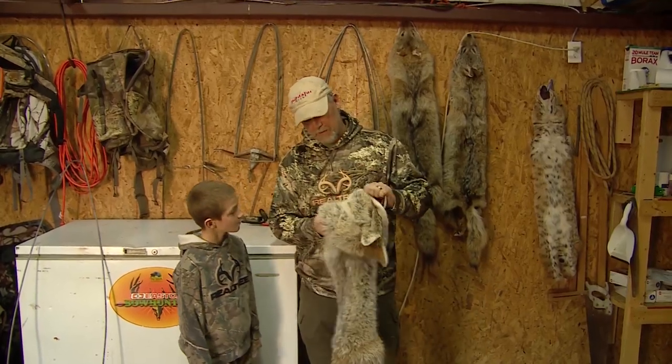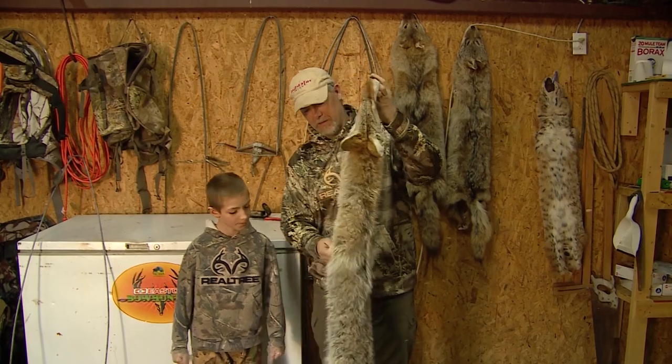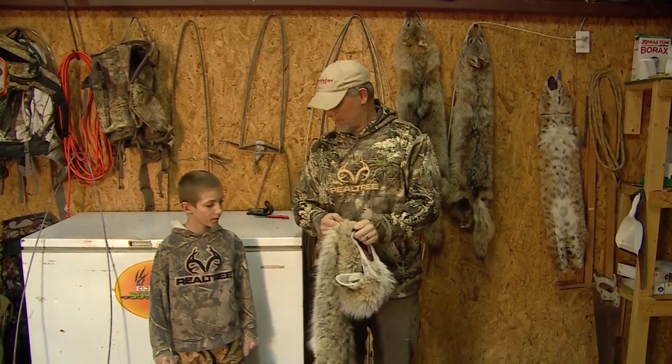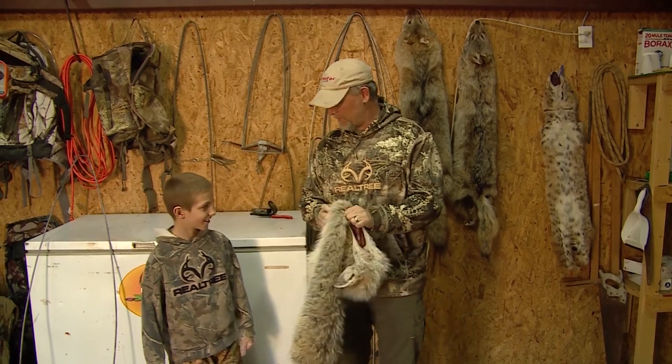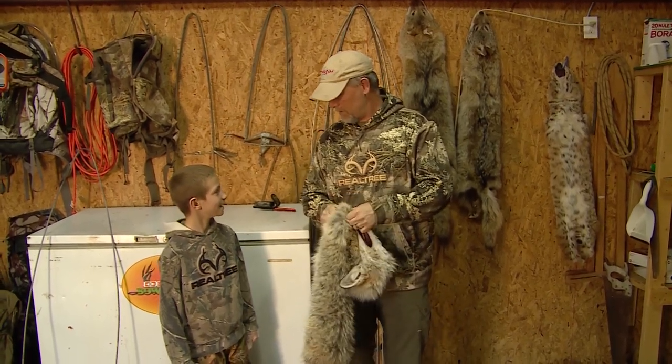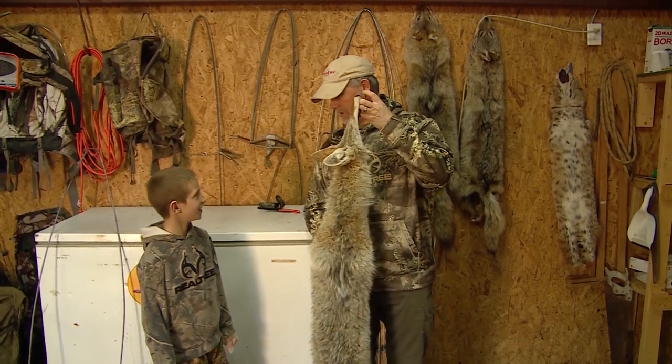For your Outdoor Edge tip of the week, we're gonna show you how to put a coyote on the stretcher. This is a beautiful coyote you shot last night, huh? Yes sir. I see you got most of the face paint off for school. I heard you squalling this morning — did mom have to scrub you pretty hard? Yes.